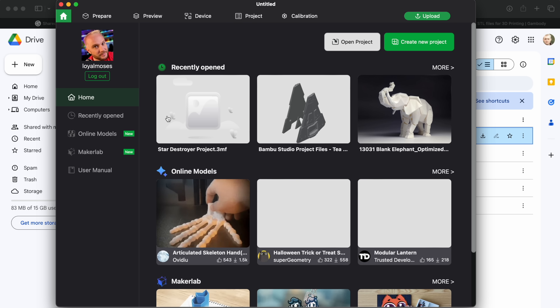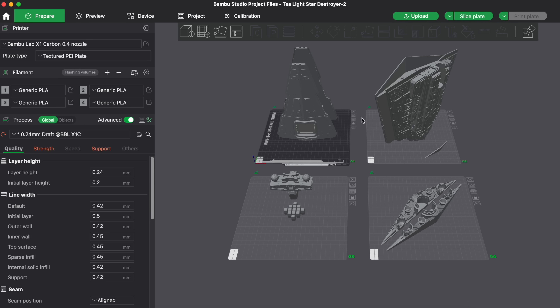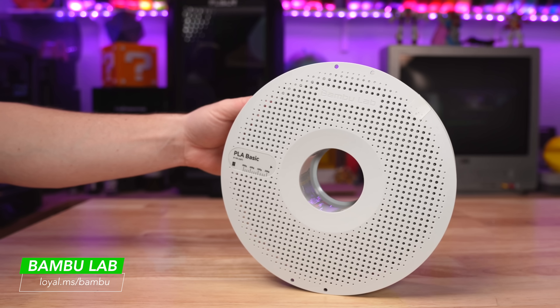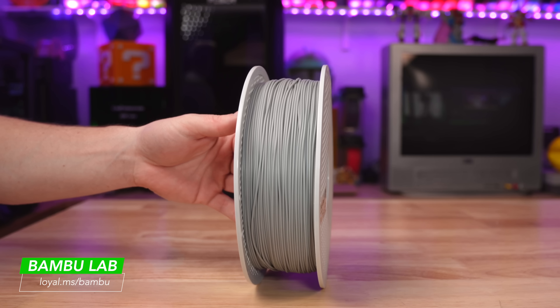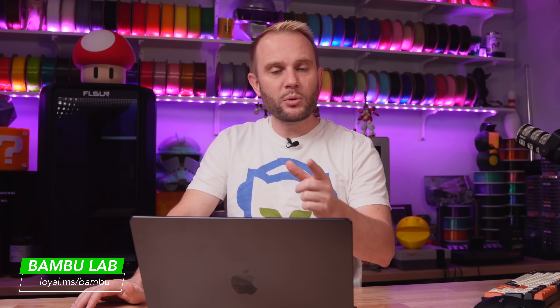Let's get a new project here. We're going to drag and drop the Star Destroyer right in. Look at this — the Star Destroyer all set up. It looks like it's about four build plates. I'm going to be printing this in Bambu Studio with basically a gray filament — they just call it their basic gray.